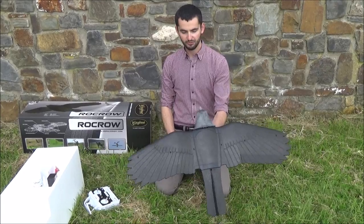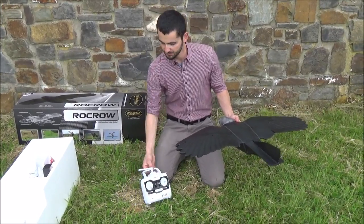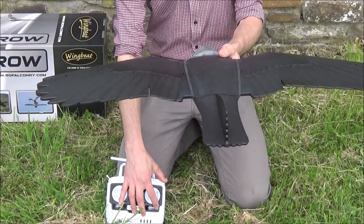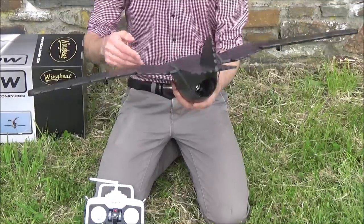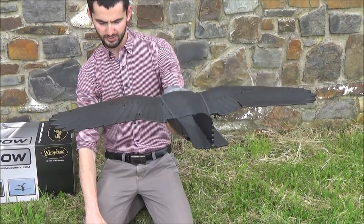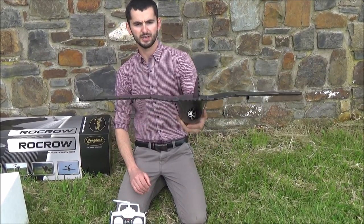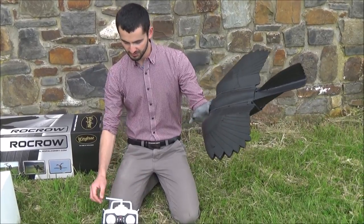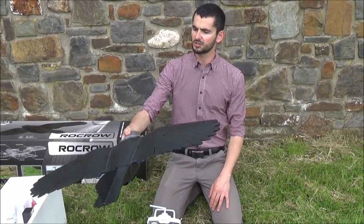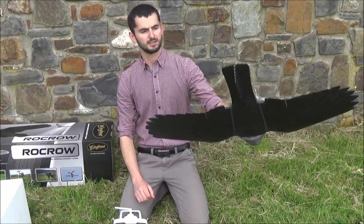Before we fly we need to trim the model. On our transmitter we have these little slidey things which control the movement of the flaps. We want to make sure all the flaps are level and in the middle, so we turn these sliders until everything lines up. It's really important that when trimming the flaps, the stabilizer is turned off — because with the stabilizer on, the flaps always move and it's impossible to tell the correct neutral position.